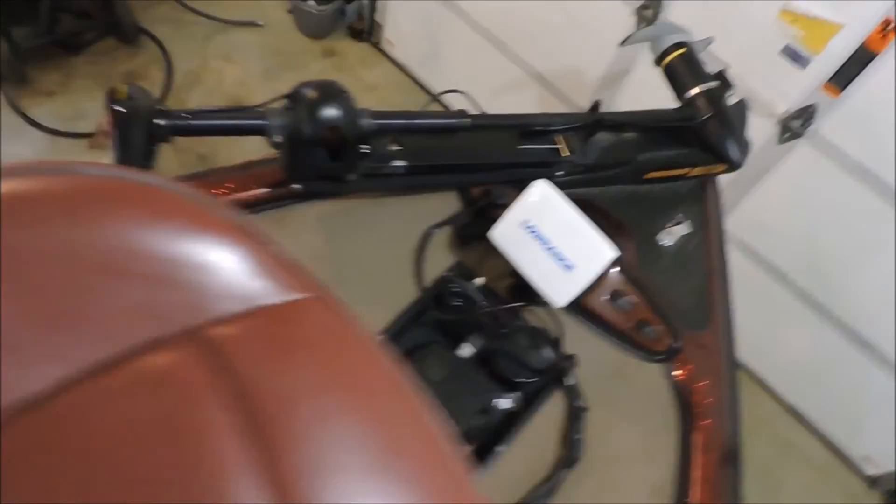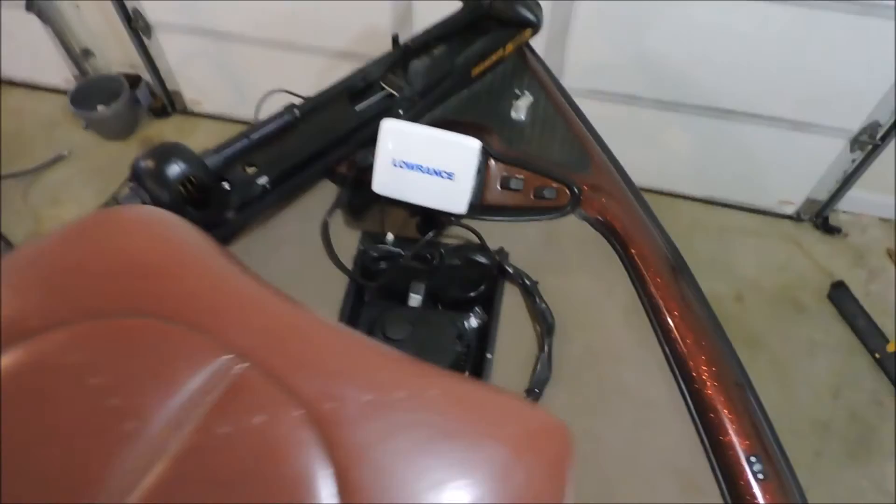And I have a Minn Kota Maxxum 65-pound thrust trolling motor up front with a weedless prop — that's really all I need. I hope you guys enjoyed this video. Please like and subscribe, let me know what you want to see in the future, have a great day, and Merry Christmas!